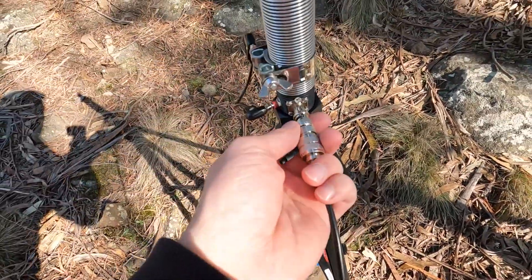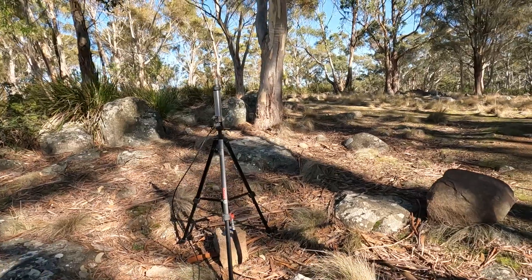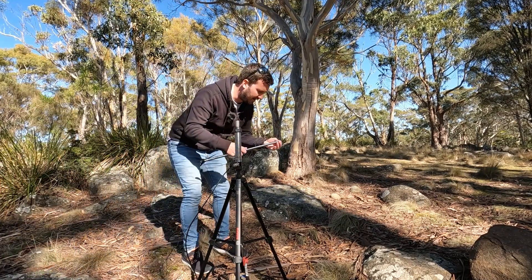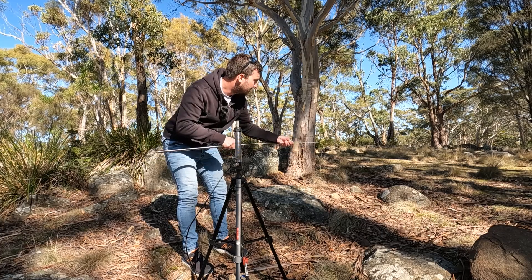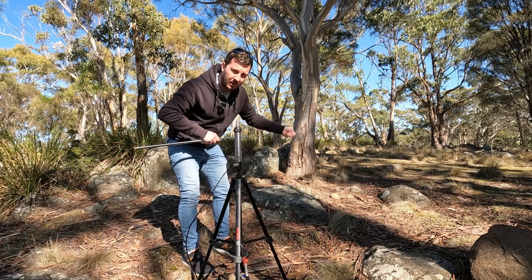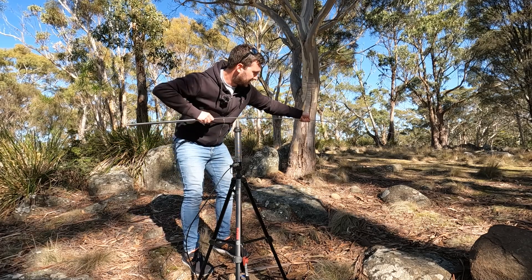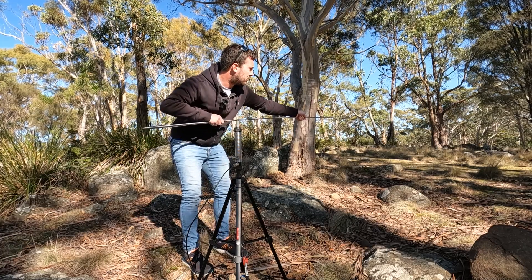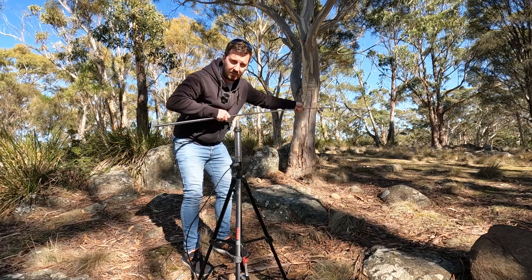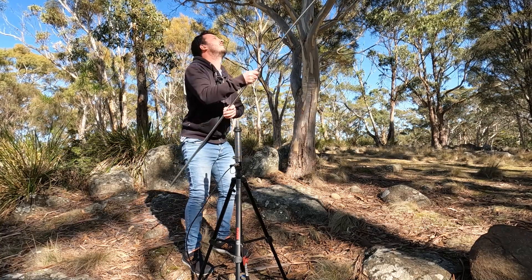I'll install the coax — pop that on, that's easy. Now let's put the whip up. These are very long whips available from AliExpress; I think they're about 5.4 metres, which is great for HF. You can also attach wire to the top, or use a squid pole or telescopic pole with wire attached to the side — very versatile.